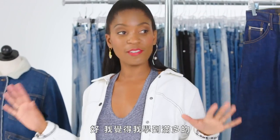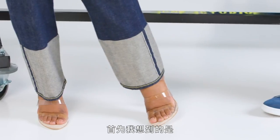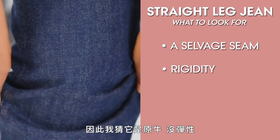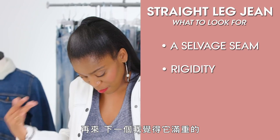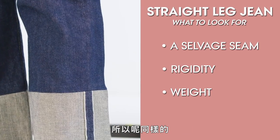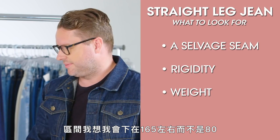What have you learned? I feel like I've learned a lot. The first thing that comes to mind — ta-da! — selvage, just like that jean. Also, there's no elasticity. I don't have any give in it, so I'm going to go with raw, no elasticity. From there, I would say it's heavy. I feel every step I'm taking, so again I'm going to guess it's in the $165 zone as opposed to the $80 zone.